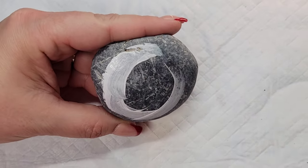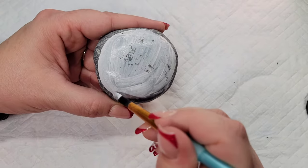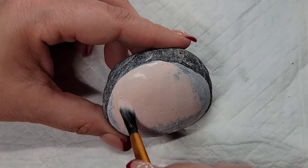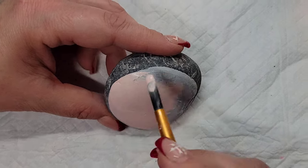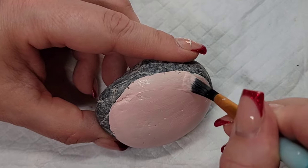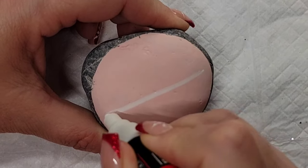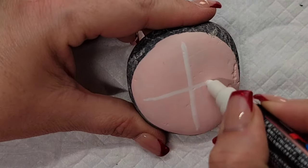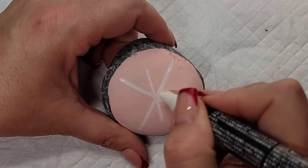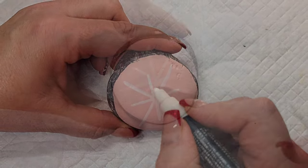Now let's tie these three designs together with the simple sparkly snowflake. I'm giving a nice Liquitex gesso coat and then adding the pastel pink paint, just kind of a circle on the rock, to give it a nice base coat. Then I'm just going to use a white paint pen to make a cross, and then have some intersecting lines that are a little bit shorter than the initial crisscross lines.